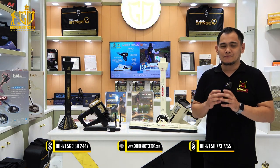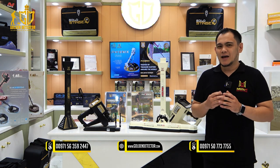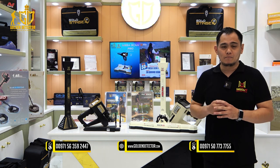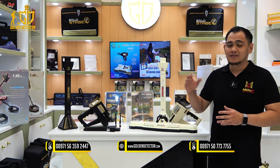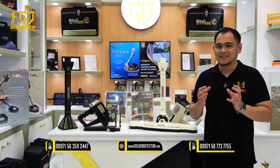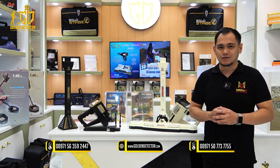Good day and welcome to our video. I'm from Gold Vindetector Company in Abu Dhabi, United Arab Emirates. For today's video, we will review the two amazing treasure hunting equipment from Megadetection Germany: the Phoenix 3D Ground Scanner and the Megascan Pro. These are highly effective at locating and detecting long-time buried treasures, capable of searching at greater depths under the ground.